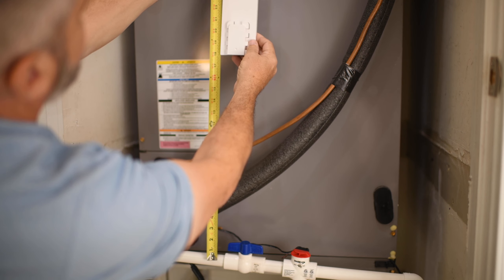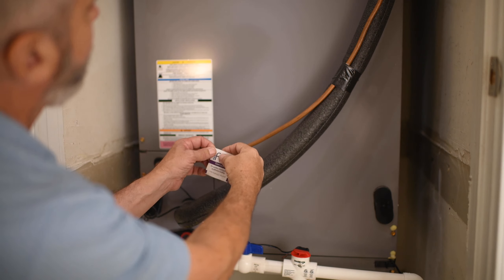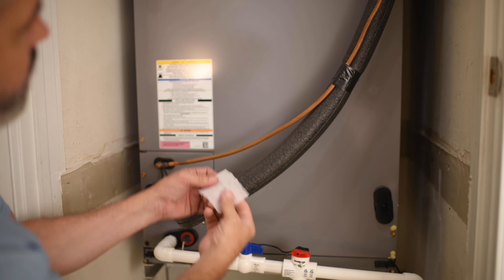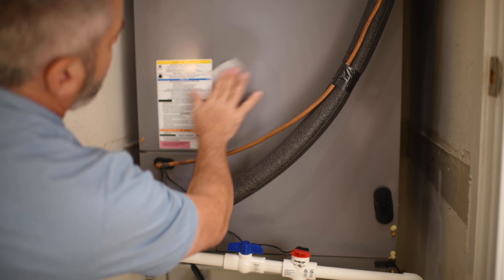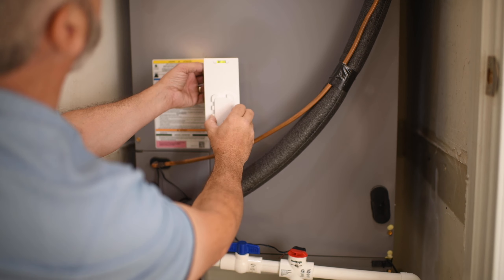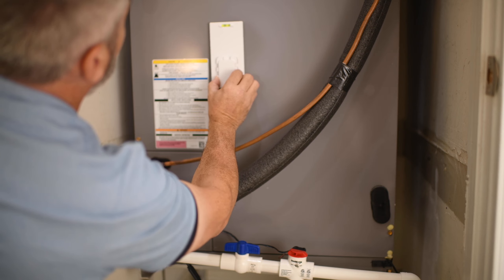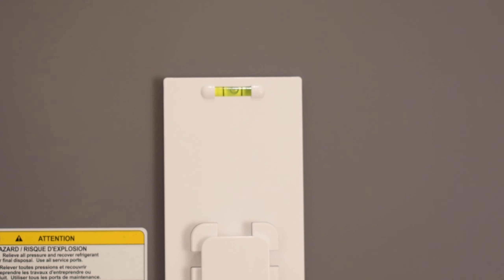The mounting plate should be installed 12 to 18 inches from your drain line. Once you've decided where to place the mounting plate, clean the surface with the wipe included in the kit. Remove the adhesive backing and, using the leveling bubble on the plate, apply the plate to the air handler.